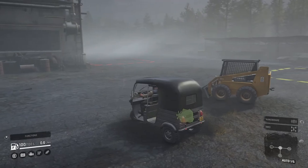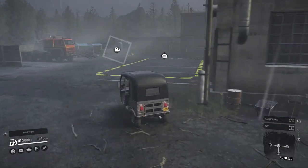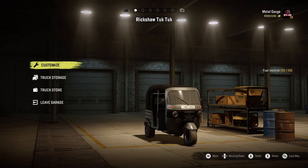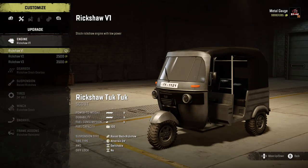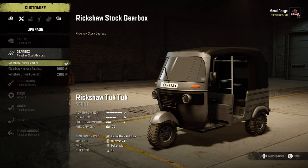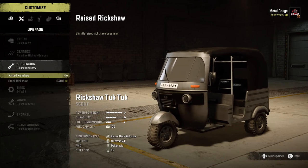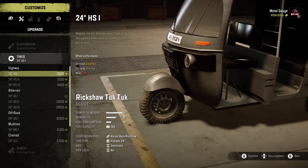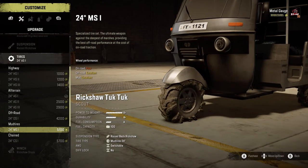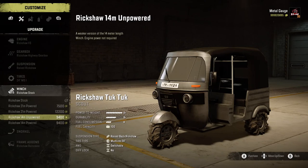We're going to start with this little rickshaw. My hopes for this are low - they are very low. I know they're quite stable but very underpowered. We'll see what we can do. We've got rickshaw version one, two, and three. Going with high power. Highway box suspension - oh, it's already on raised, that's concerning. It can go up to a 24-inch tire. Let's give it its best shot with some chunky little mud tires.